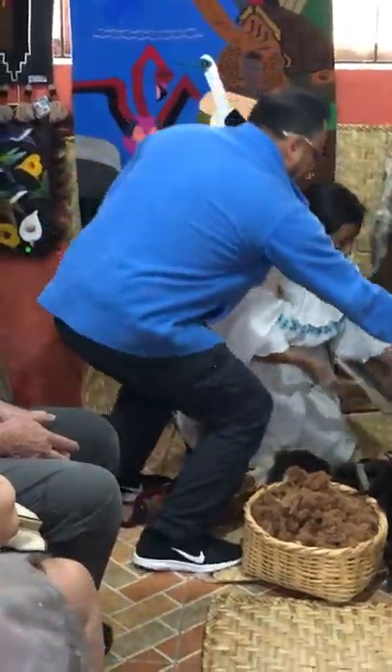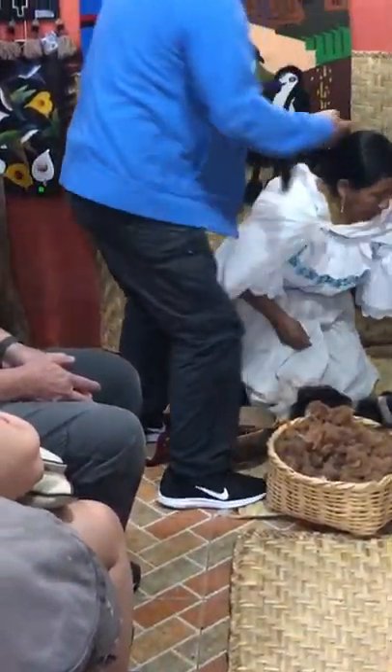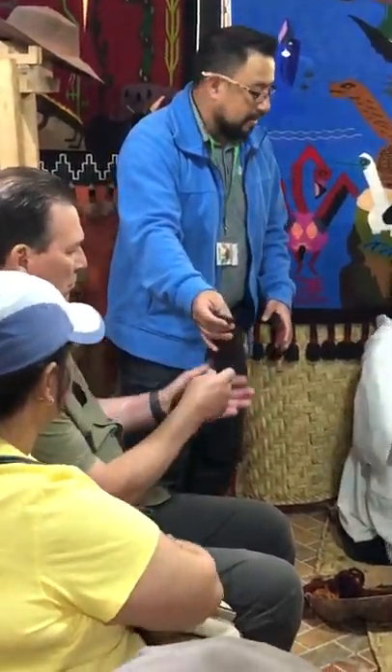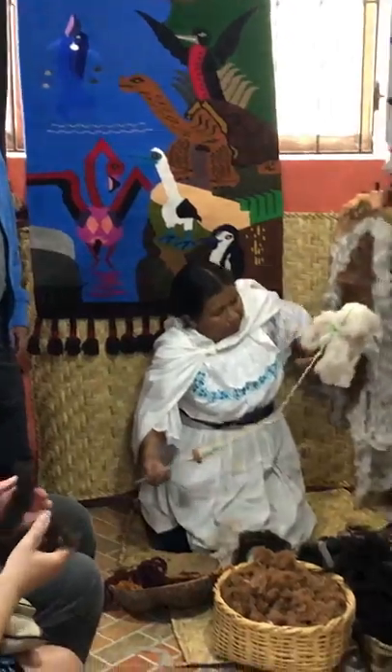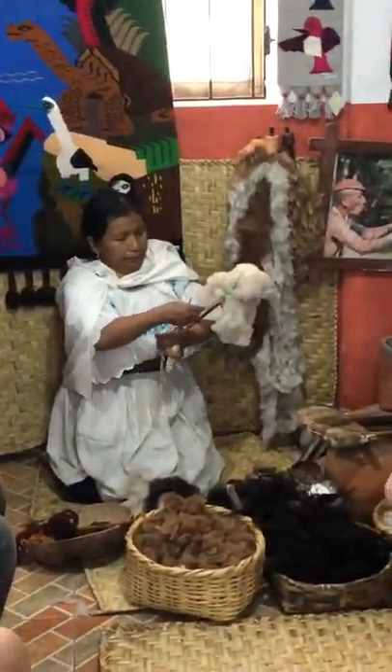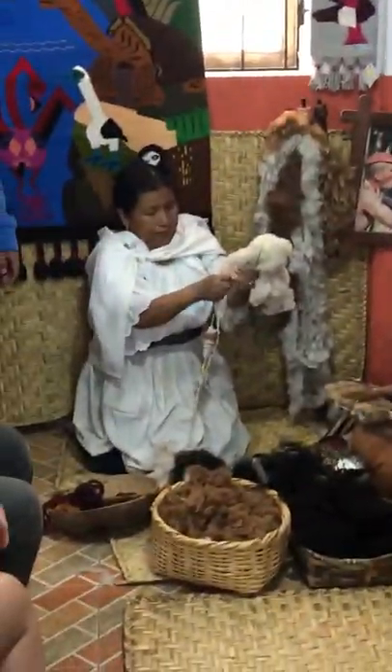They don't have sheep or alpacas here, so she has to buy from the farmers. Please come touch and pass it around. That is the original colors — the original colors are brown, black, and white. Those are the natural colors of sheep, alpaca, and llama.